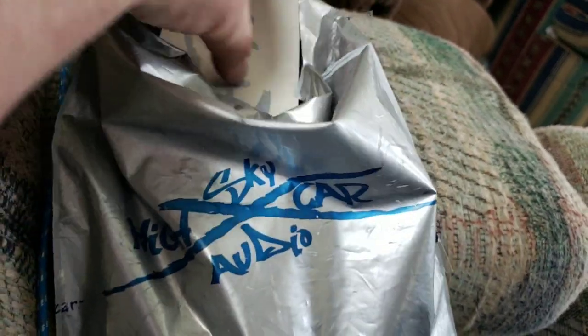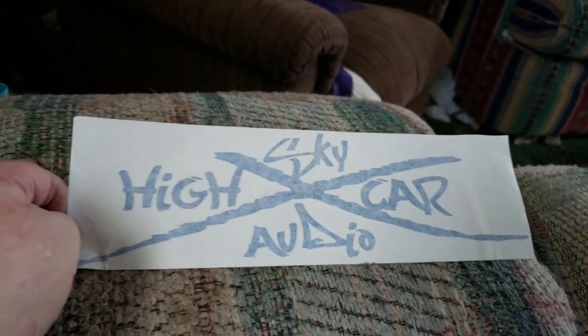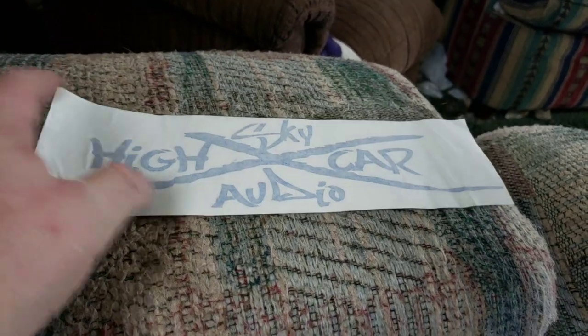What could be in this sack here? First, wow — an 11-inch long Sky High Car Audio sticker. Very nice.